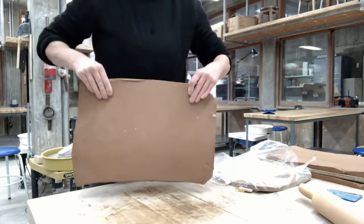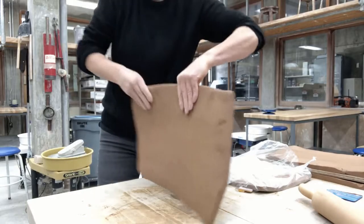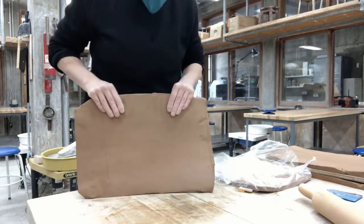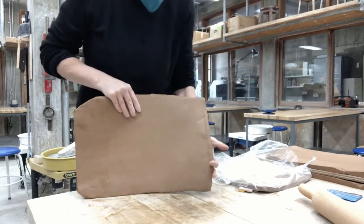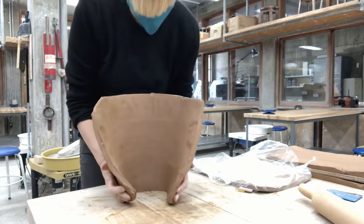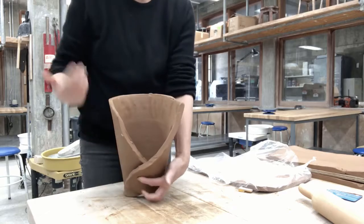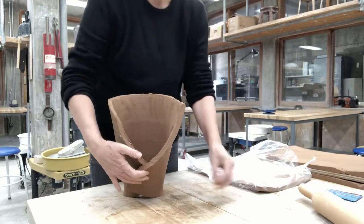We're going to use a slab one and a half inches thick by 11 by 17. This slab was made a few days ago and left covered on a board with one sheet of plastic. Now we're going to coax it into a tube with a very deep V at the bottom, so there's an extreme overlap at the very bottom of this slab, creating a wedge shape with a very extreme overlap at the bottom.